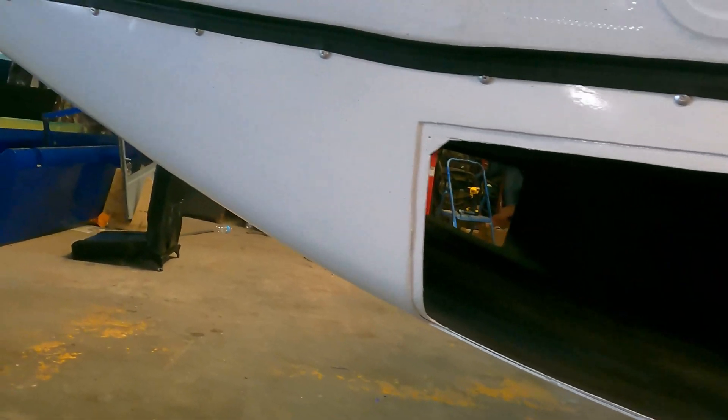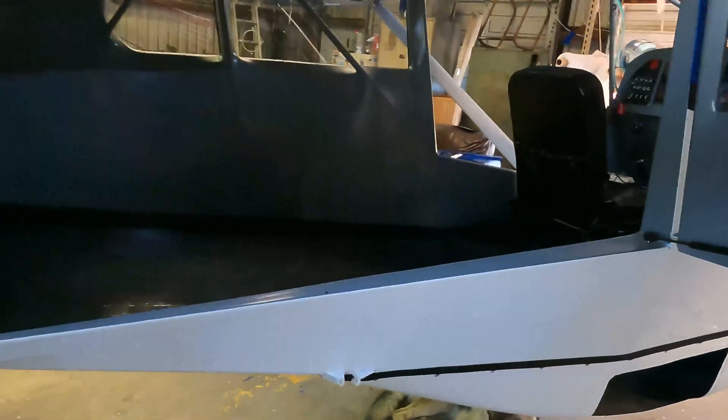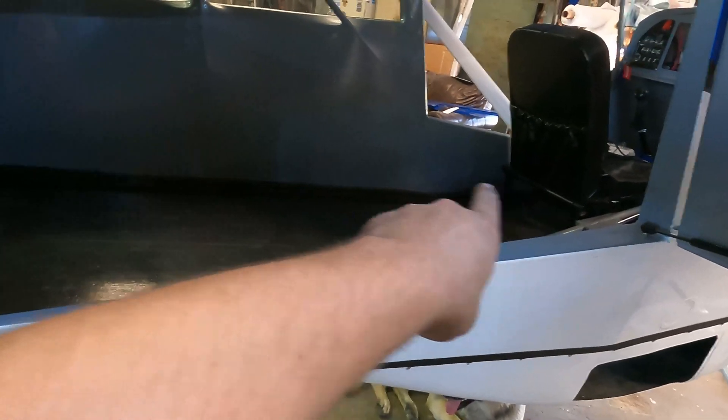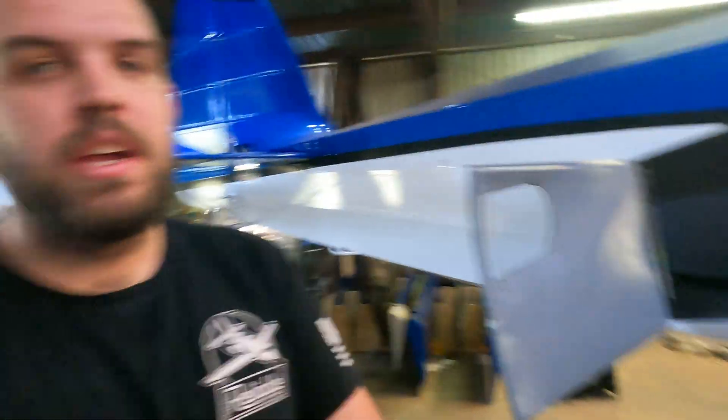Welcome to the Bearhawk Model 5. There are a couple of reasons for the belly pod, but obviously the Bearhawk is not lacking in space. This floor right here from the back of those seats is over six feet long. So we're not lacking in space, but we're going to go through why we ended up putting a belly pod on this airplane.